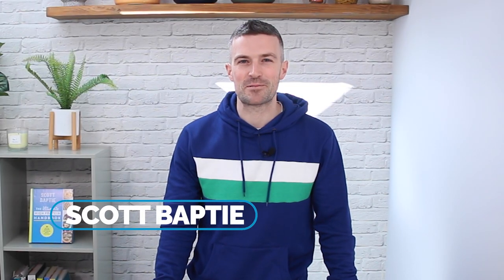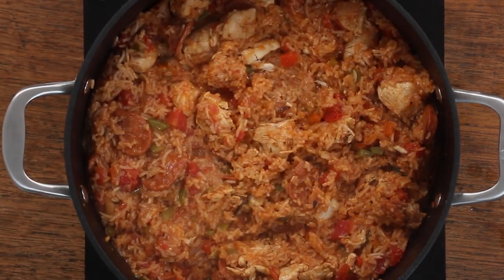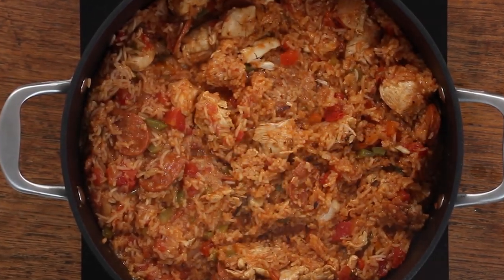I'm nutritionist Scott Baptiste and welcome to my Food for Fitness kitchen. In this video, I'm going to show you how to make an amazing, high-protein, gluten-free jambalaya that I think you will love.